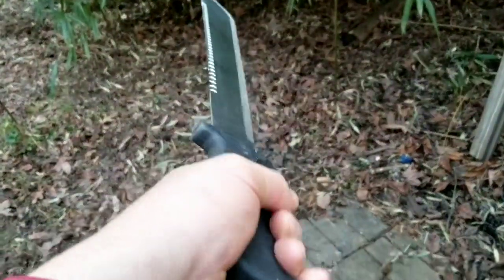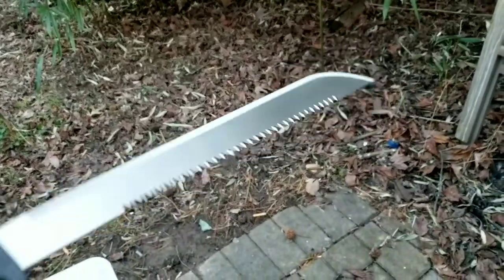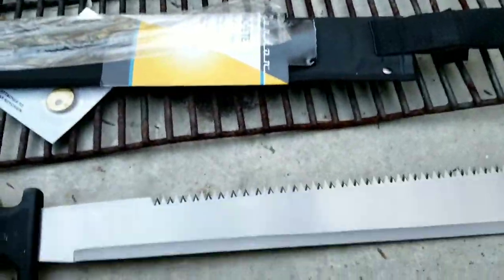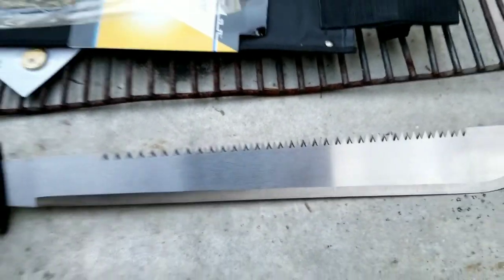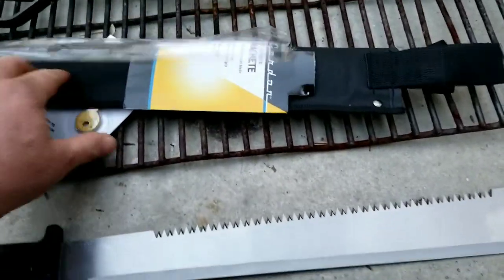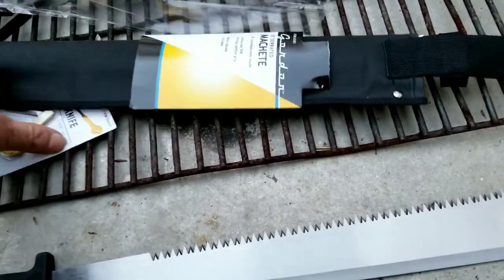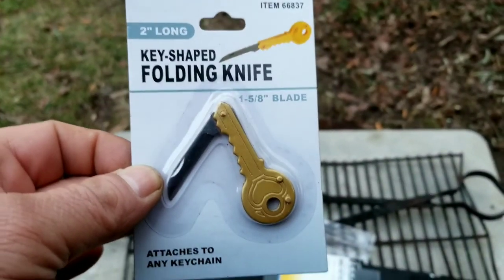Looking down the barrel. There it is, man. Harbor Freight machete with the serrated blade.